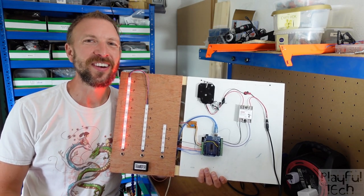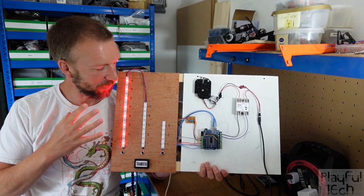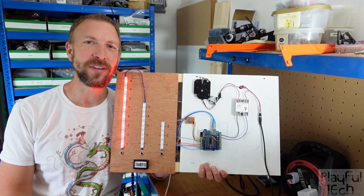Hi, I'm Alastair. I'm a games designer, and in this video I'd like to show you how you can build this electronic decanting puzzle suitable for use in an escape room game.